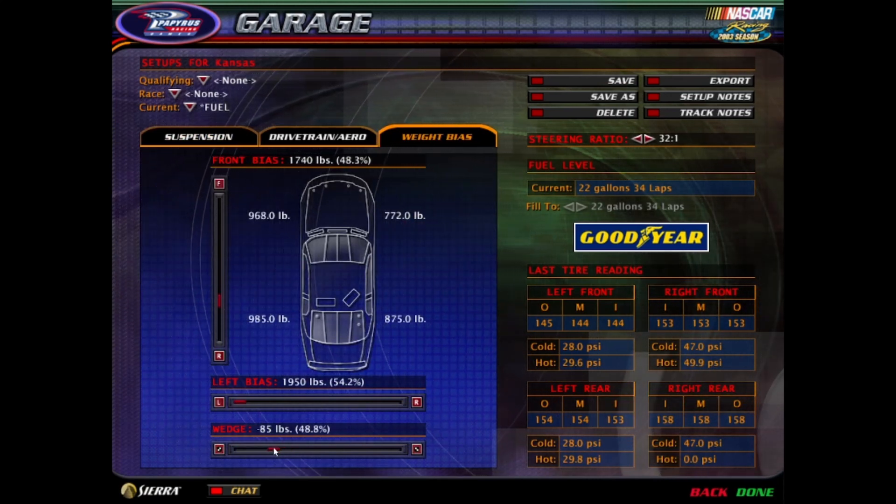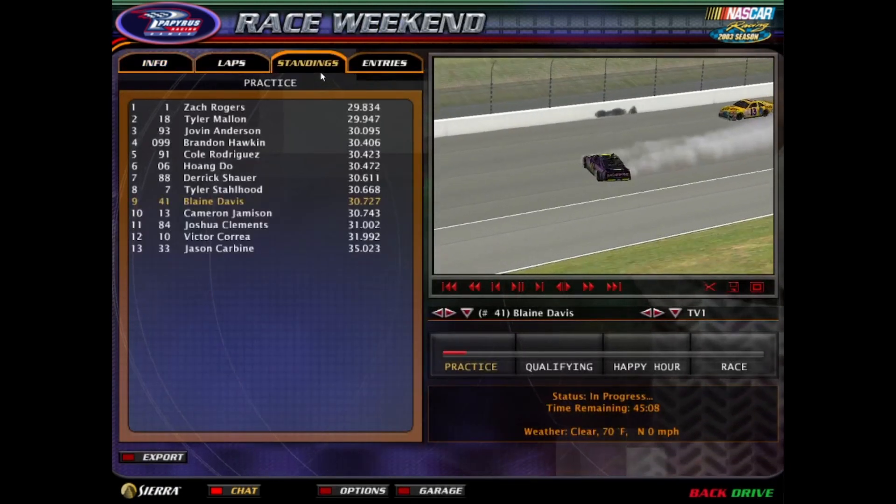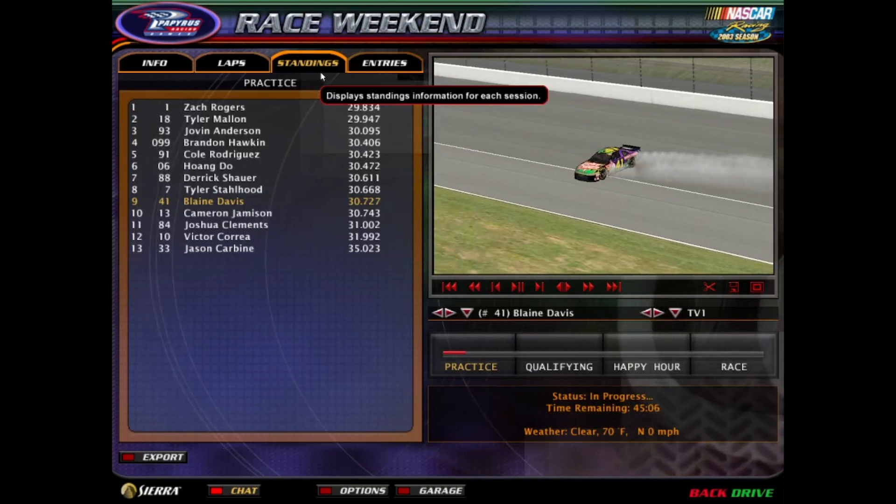Nice lap, Cole! Which one are you using? None of the ones in the Voodoo. I thought mine was in already. Oh, is this one that you came up with personally? Maybe.